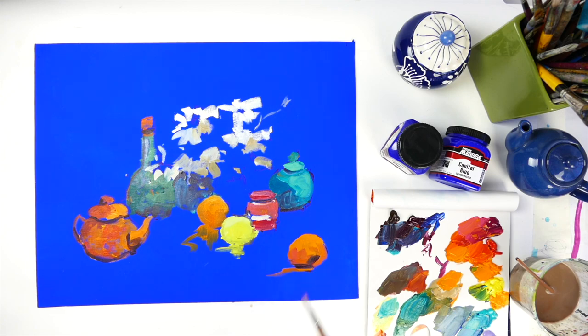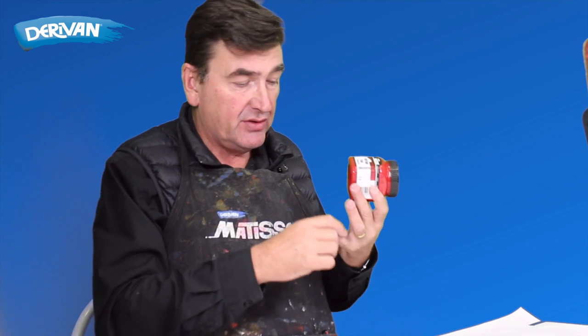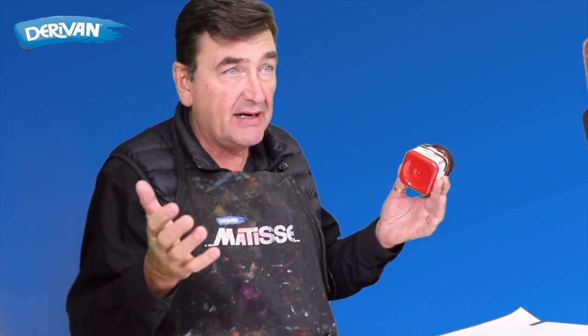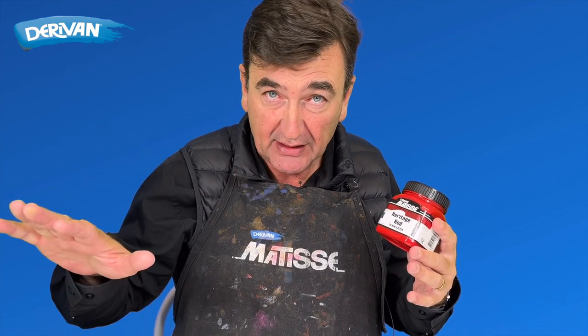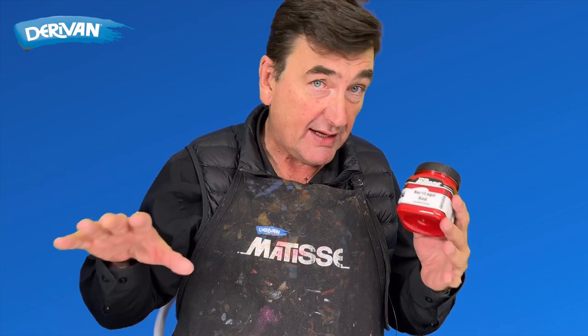They're the perfect primer on a whole lot of different surfaces — anything that acrylic will stick to: wood, canvas, just about any fabric, concrete, brick — and give the best adhesion for your next layer. The perfect primer to stop anything coming through, any tannins or anything that might come through from the substrate, and give you the perfect finished one colour, generally with one coat.